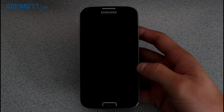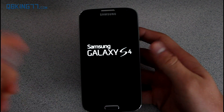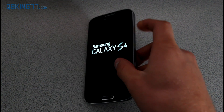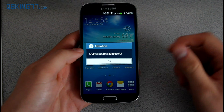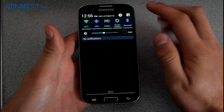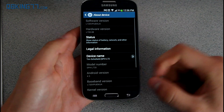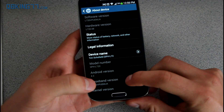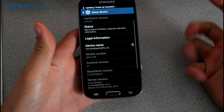This boot up will probably take longer than usual, so just be patient. Depending on how many apps you have installed, the cache was likely wiped, so it will have to run through all the app verification settings. Android update successful — my device has now booted back up. Go into Settings, scroll down to About Device, and you'll see Android version is now 4.3. You'll also notice your baseband was updated, and your software version was updated to MJA.